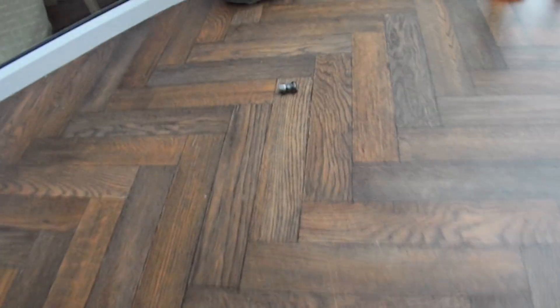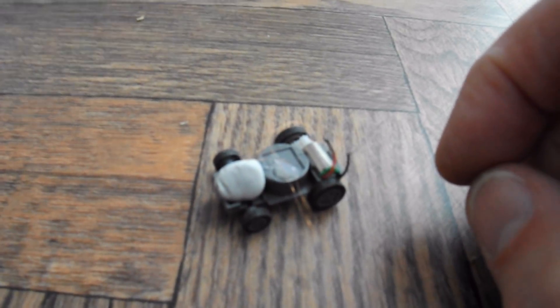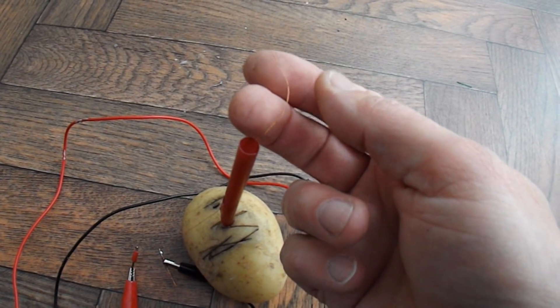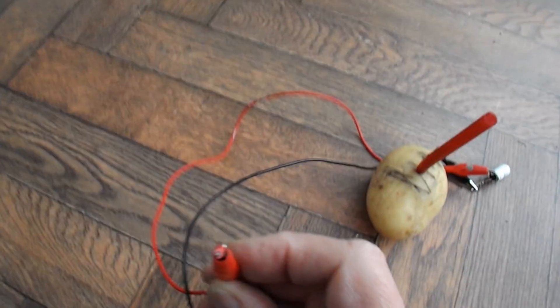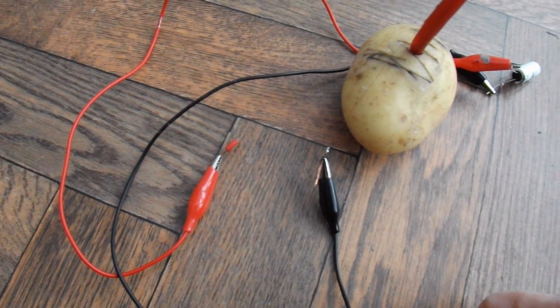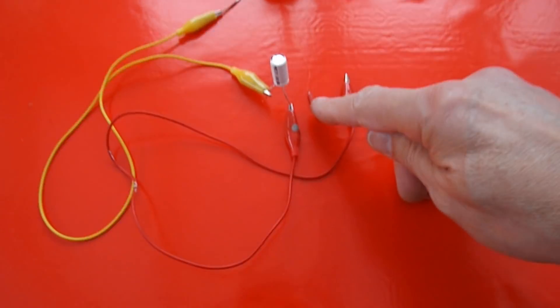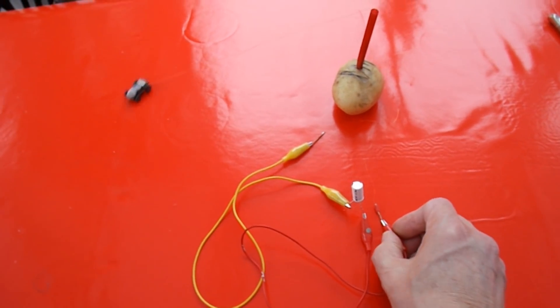I don't know — these terminations are tiny. Looks alright at this end. I can't see; my eyes are just not good enough. Yeah, that's it — that one's come off. It's obviously pulled up tight and come off my soldering connection. That'll do. Just to confirm, it was the wire — I broke off my little connector there. I've just soldered it back, and away we go again.